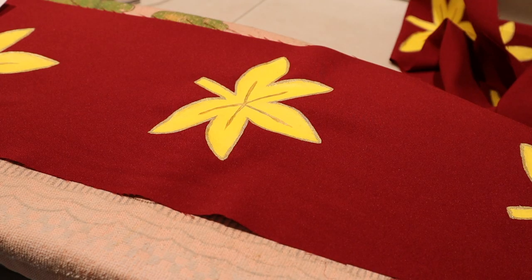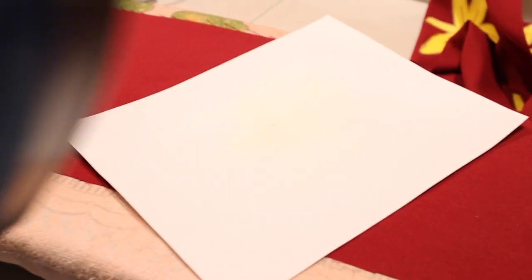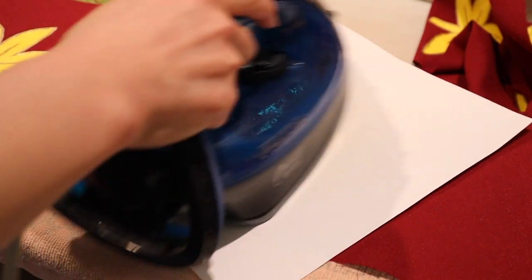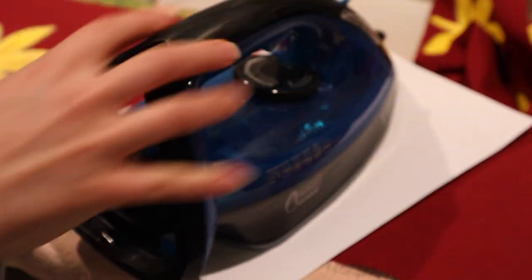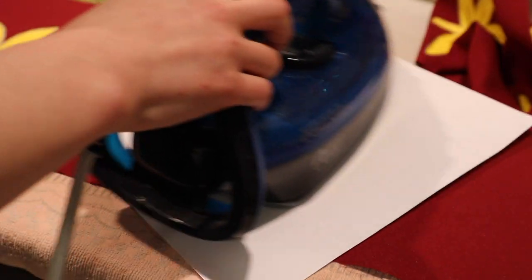If you want to machine wash your clothing you'll need to heat set it. With a piece of paper to protect it, pass the iron over top. The paint sometimes creates little waves or wrinkles and the fabric becomes not that flat, so ironing will help. Be careful not to make it too hot because you can melt it or the colour may change.